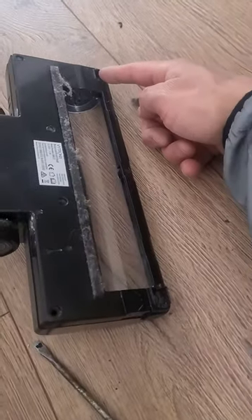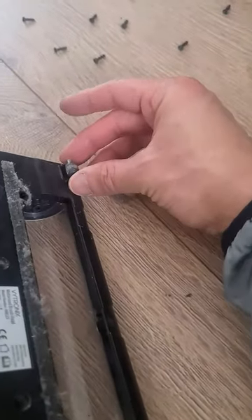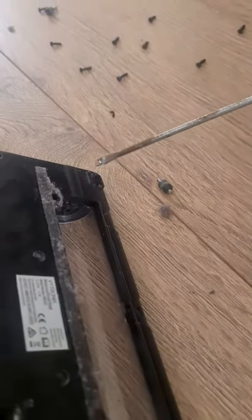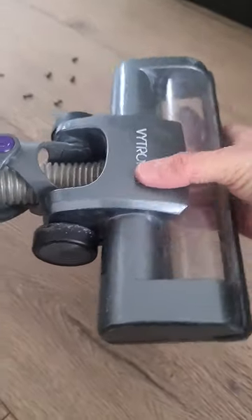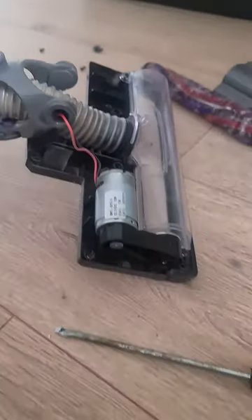What we've got here is nine screws total. The side screws are hidden behind these little wheels, so you've got to get a flathead screwdriver and put it on one end or the other to flick it out — that will unlock the wheel once you've unscrewed the bottom. Once you've unscrewed all the screws, the lid comes off like so to access the motor.